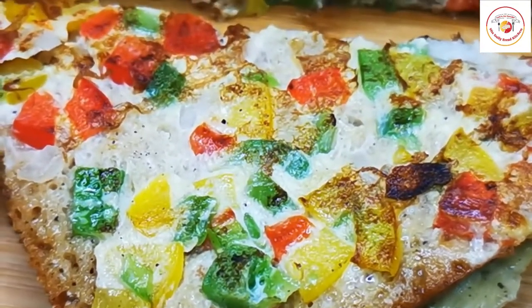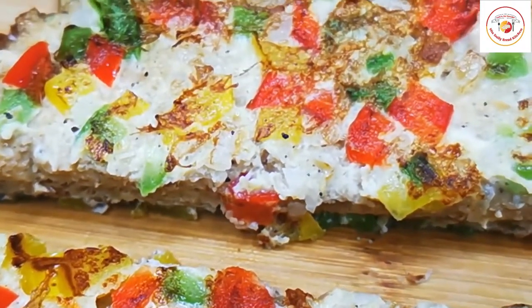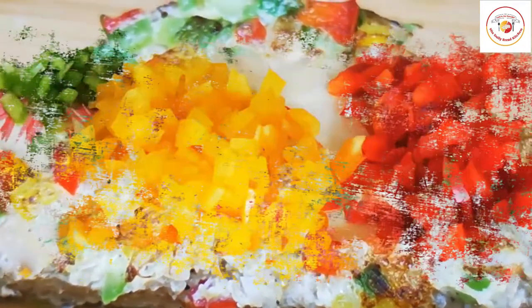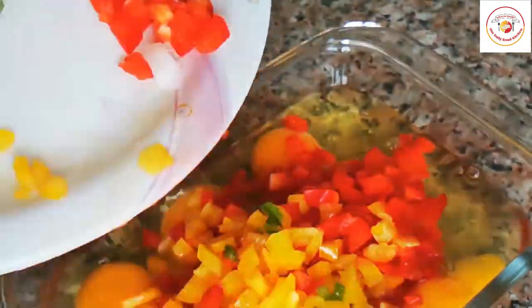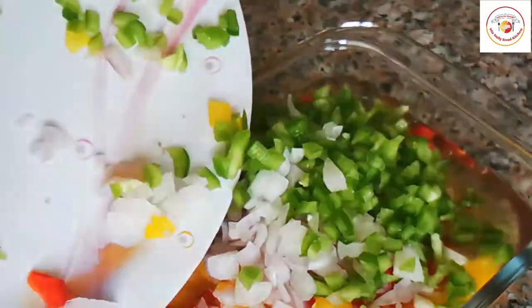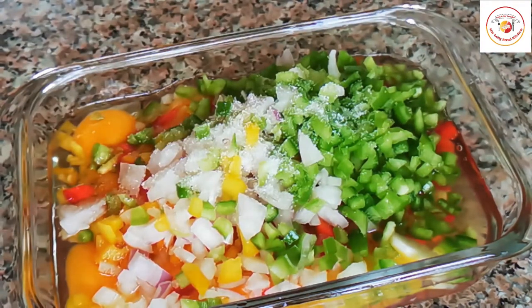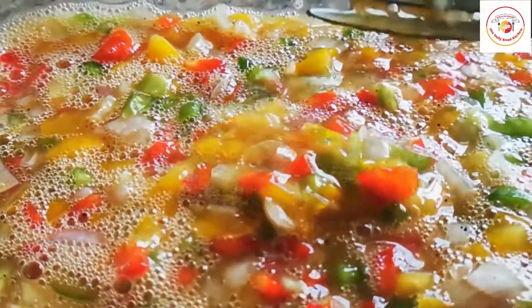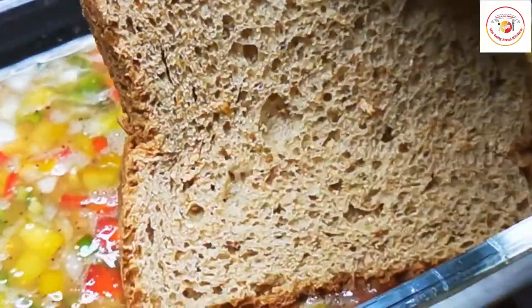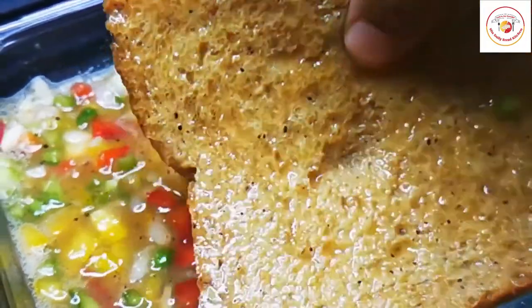Now let's go for our next one. This is again a colorful, healthy bread and egg sandwich using multicolored capsicum and fresh onions. These ingredients are available everywhere and preparing it this way is very important to make kids want to eat. Add salt and pepper, mix well — it looks very colorful. Now take the bread and dip it in the egg mixture. This is slightly different compared to the other recipes.